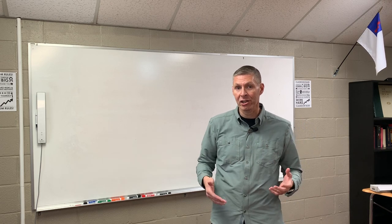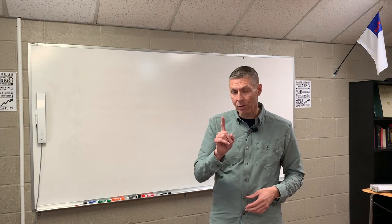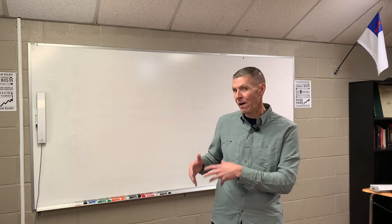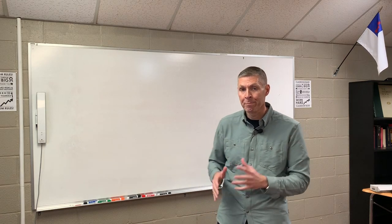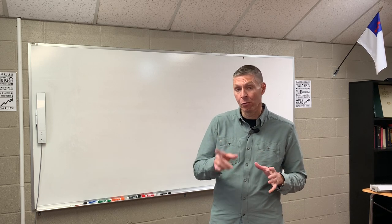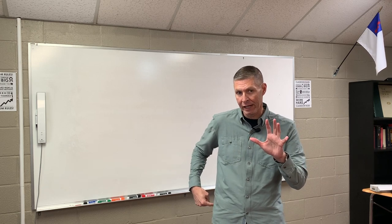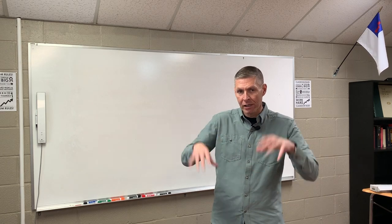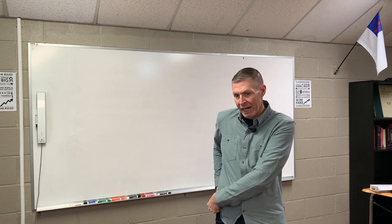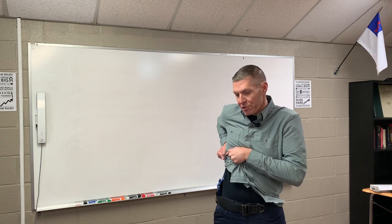From concealment, because our handgun is concealed while we're standing post. Step one — count one — in handgun presentation is grip: a full, final grip on the pistol as if we were going to fire it from the holster. When concealed, we add something to count one. Before getting a full firing grip, we take both hands and get the clothing out of the way. With a button-up shirt, I reach at the bottom of the shirt tail and pull it up.